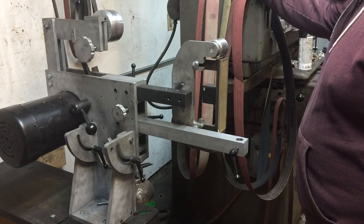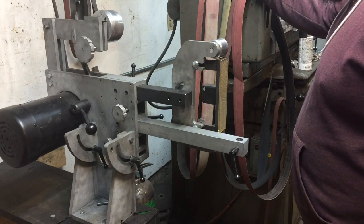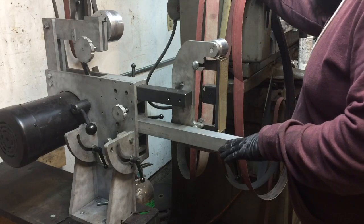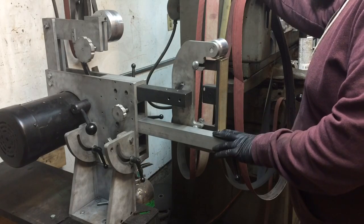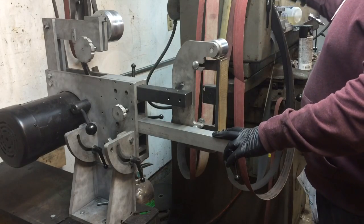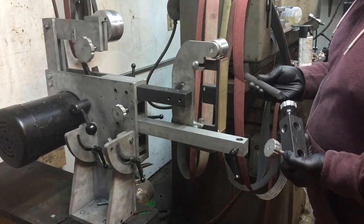Anyone that ends up getting one of these grinders, if I'm able to take it to production, will probably figure out their own list of setups they enjoy. As far as the flat platen, you've got just a couple of major components here — one being the main tool arm, which will be universal with pretty much any work rest setup. Then you've got these pieces here — a piece of cold roll three-quarter round.